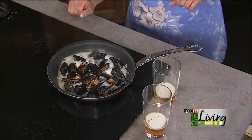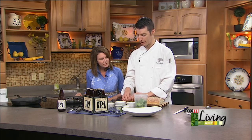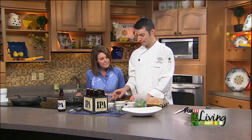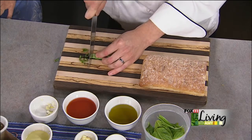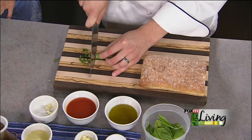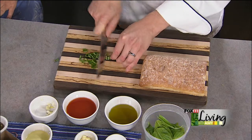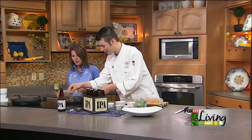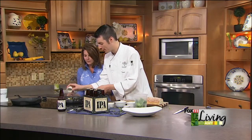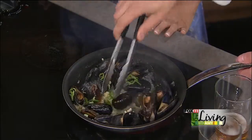Then we'll chiffonade some basil. Chiffonade is pretty much - you just want to take all your herbs and kind of roll them up like you're going to roll a cigarette. Then you take your knife and really push through. The key is not to chop and push your knife on top, but you want to cut it almost like scissors and you get these beautiful ribbons. Basil is a very delicate herb - you just don't want to go crazy and start chopping it up. And I like to throw garlic in a little bit later because when sautéing, garlic burns very quickly.